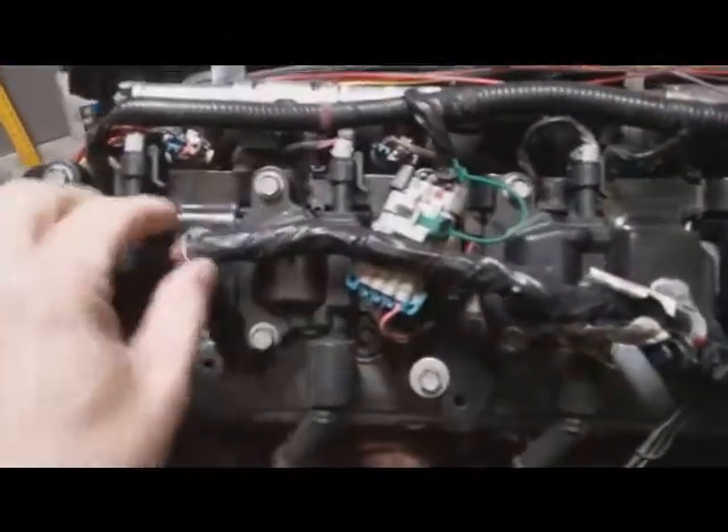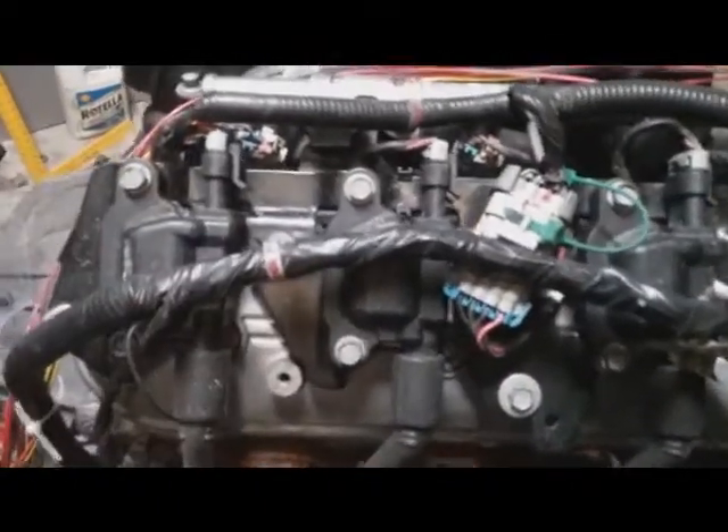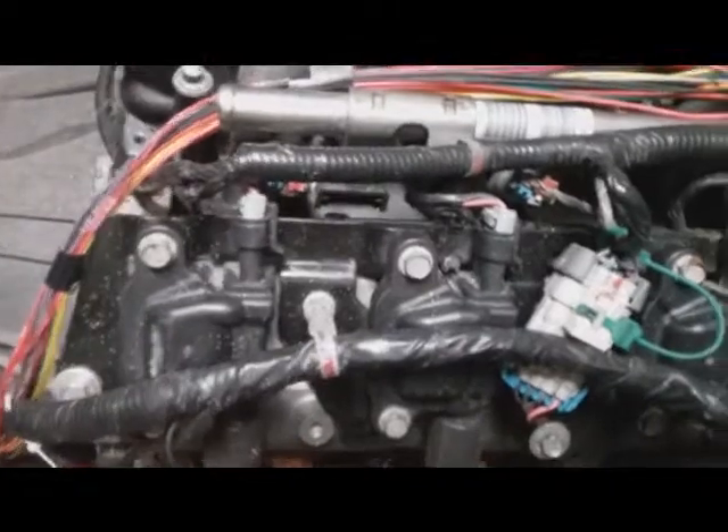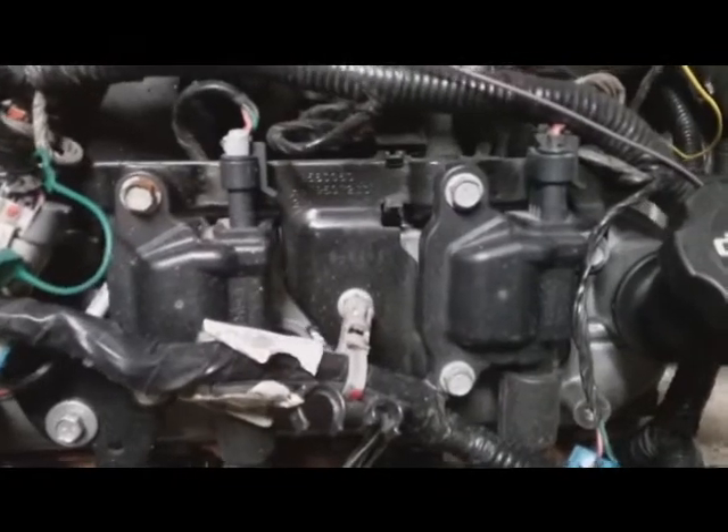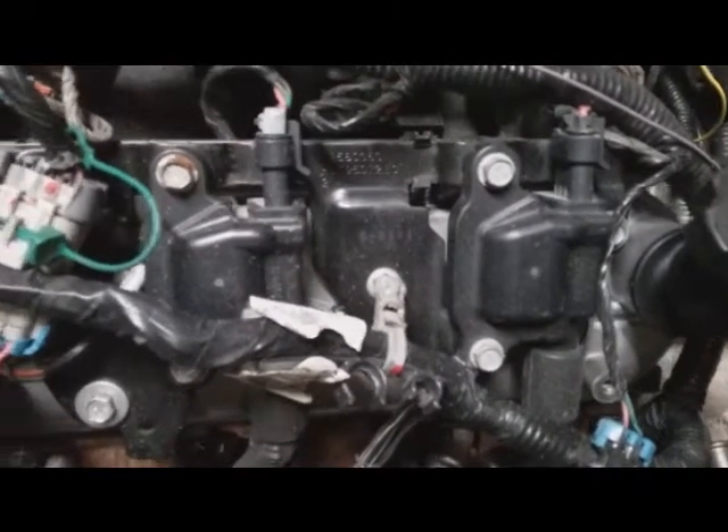Do I even need this igniter module for these coil packs? Do we still call them coil packs even though there's one per cylinder? Does each one still have an igniter inside? I'm new to this and trying to understand why an external igniter is needed — I keep hearing that without it, it can backfeed and knock out the ECU.